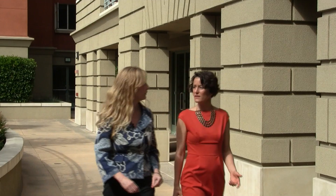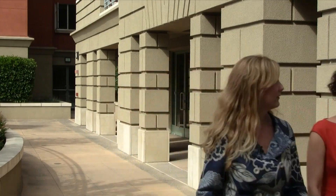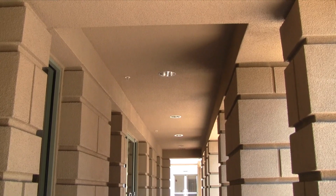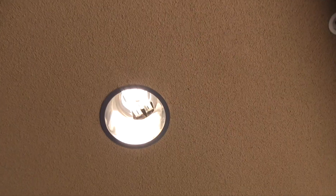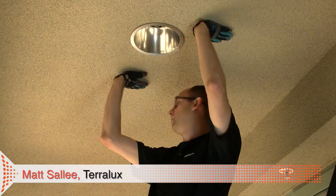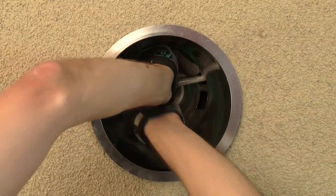Kendra shared with me how Teralex retrofits save a lot of money versus installing brand new fixtures. She introduced Matt Sully with Teralex to show us how easy and quick it is to retrofit a CFL downlight here at Paseo Villas. The first thing we're going to do is make sure the power is off, which we did, and we're going to remove the lamps.